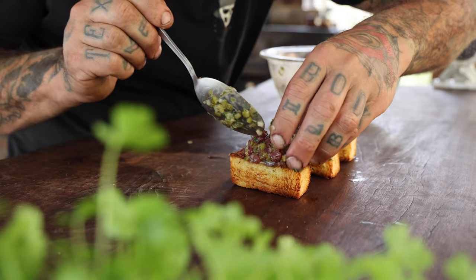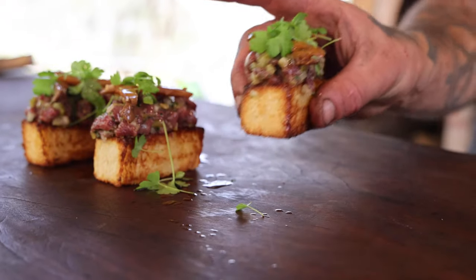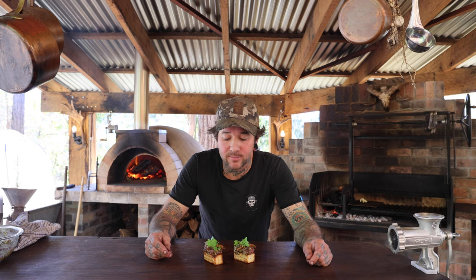The first recipe we're doing today is venison tartare on toasted brioche with some pickled pine mushrooms. I think venison tartare served raw is one of my favorites. We're using backstrap, so it's quite a lean cut. It's tender, it's been hanging for two weeks, and it's a beautiful thing to enjoy the venison raw.